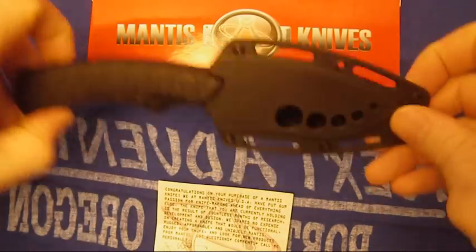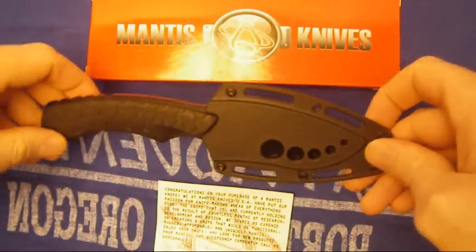Good morning YouTube. Today I have for you a Mantis knife.